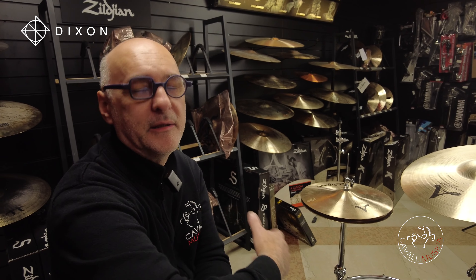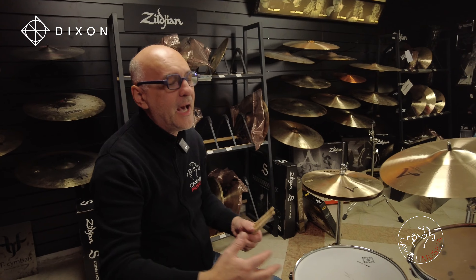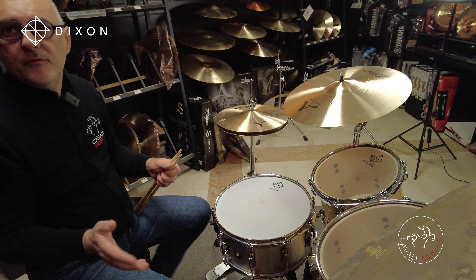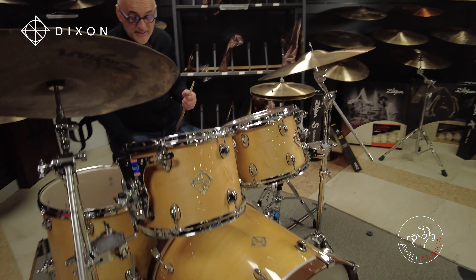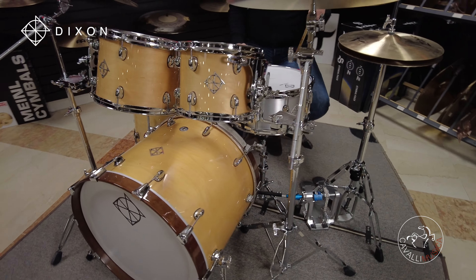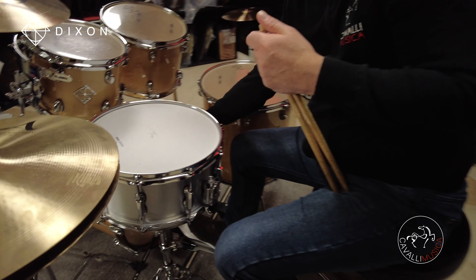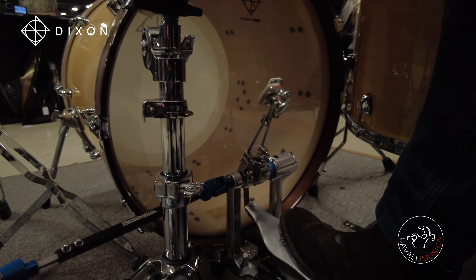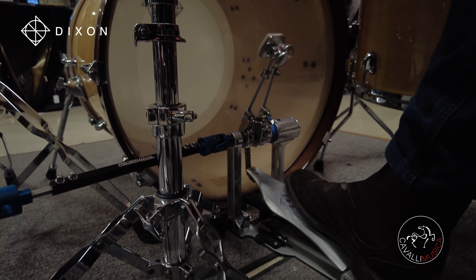Anche il professionista — ne parlavamo prima con Stefano — ha bisogno di sentirsi comodo, di sentirsi bene sullo strumento e di instaurare un feeling. C'è una cassa che è una bomba, molto morbida, gestibilissima. La sto suonando io, che sono praticamente senza allenamento, nuda e cruda, senza coperta. Voi sapete benissimo che se non c'è la coperta la pelle ritorna di più, è più difficile da suonare.